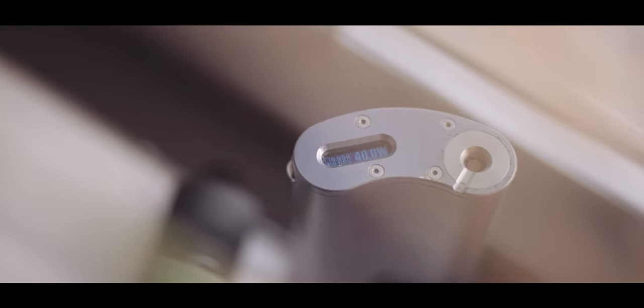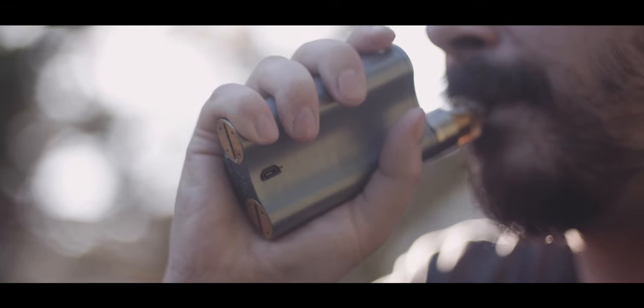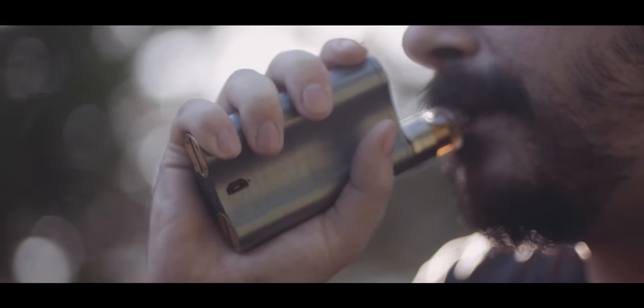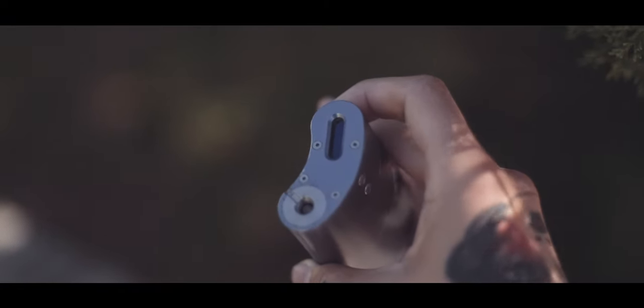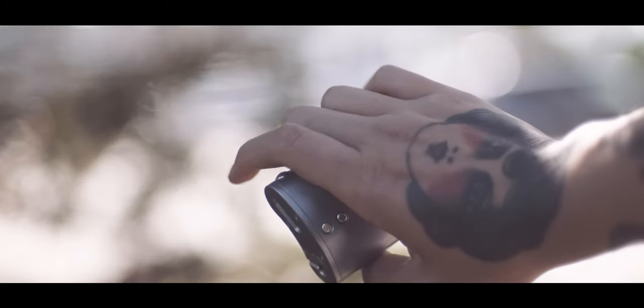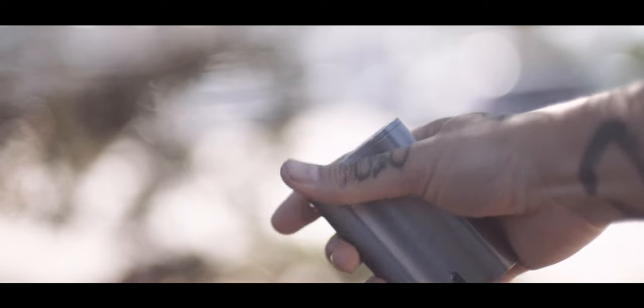Not long after the release of the Vapor Flask V2, the Vapor Flask V2.1 was released, which is the one I have here. The V2.1 was pretty much identical to the V2, but swapped out the DNA30 chip for the newer DNA40 chipset. The V2.1 would be one of the longest runs for Vapor Flask, and it was very easy to see why. When you first pick up one of the original Vapor Flasks, you instantly appreciate just how well they were built. It's probably one of the most solid devices I've ever held, almost feels like one piece. Holding the device was a joy due to the curved design, which contours to your hand, and your finger falls right on the power button.